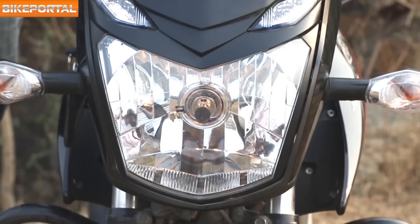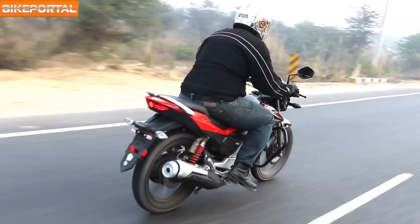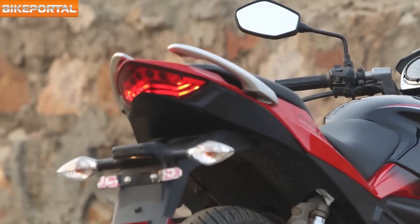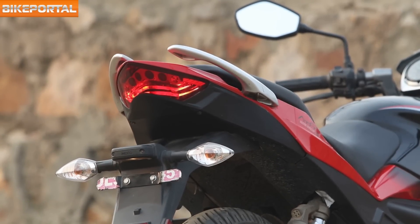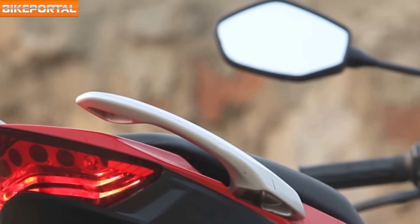The Xtreme Sports too follows the same approach and uses the outward protruding ones, which we believe work better. There are split grab rails for the pillion and rider to hold on to. Rear-view mirrors are wide enough and help increase all-around visibility for the rider.